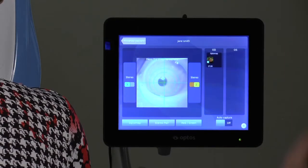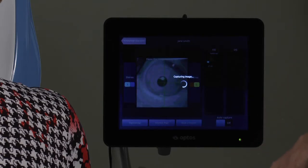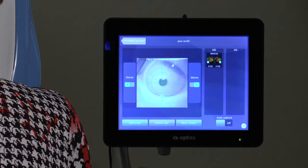Next, click on the Stereo 2 Imaging button, which moves the crosshairs right of center. You must capture both Stereo 1 and Stereo 2 images to complete the pair. You can capture on-axis images when both stereo buttons are inactive.